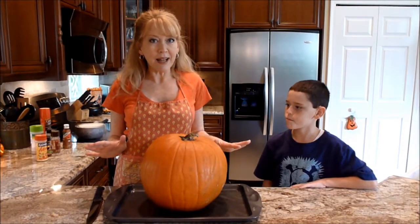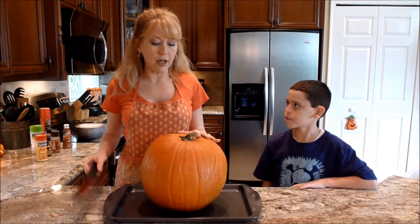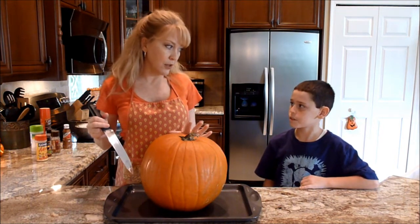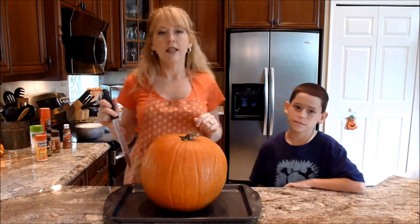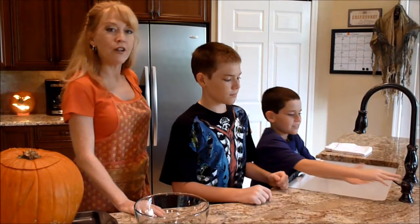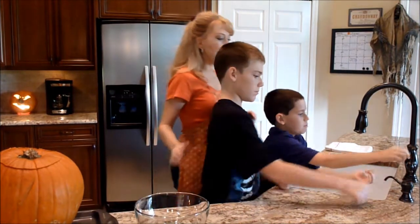This can get a little messy so I went ahead and put an apron on, and you are going to need a pretty sharp knife, so you'll need some adult supervision. Don't forget everybody, wash your hands before dealing with any food.